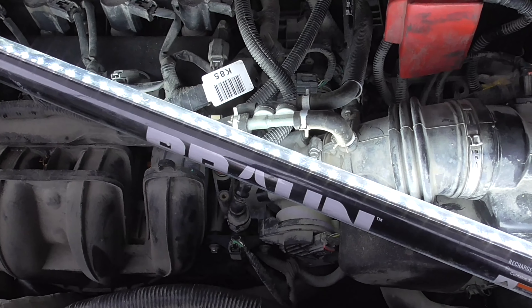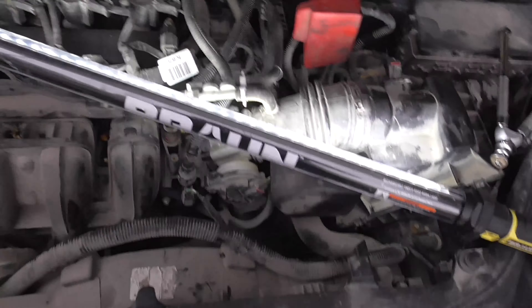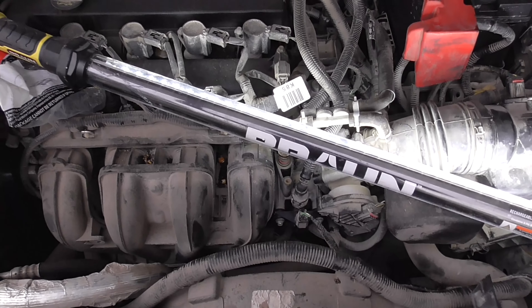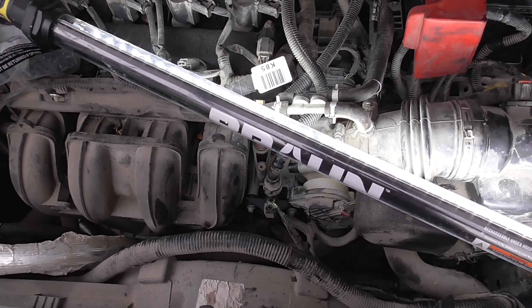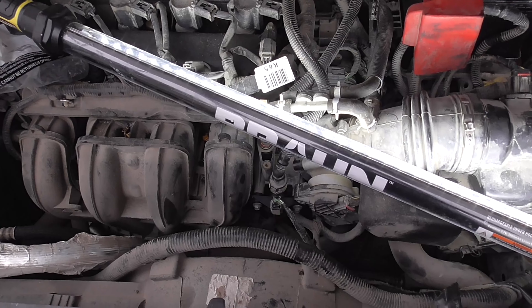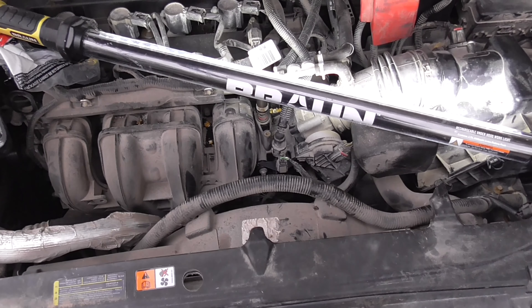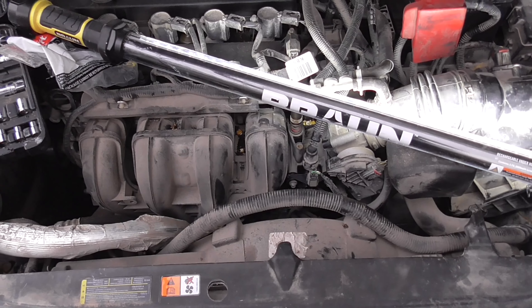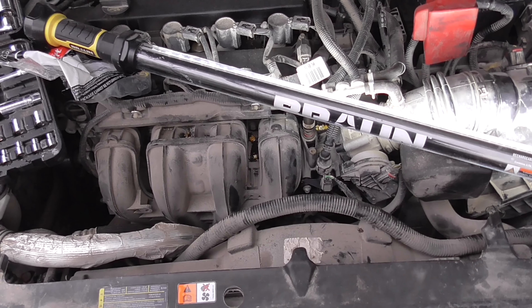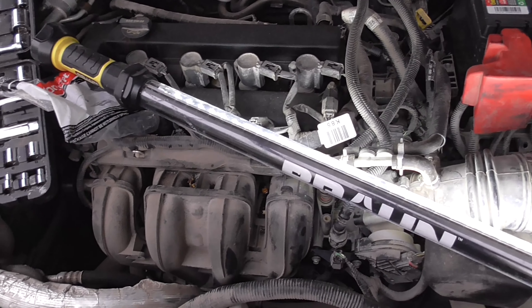Your check engine light is on — realistically you shouldn't have to reset it. The new sensor should turn that light off as soon as it does its checks and confirms that it's working. But if you prefer to have a clear slate where you force it and then just let the computer relearn everything, that's okay too.